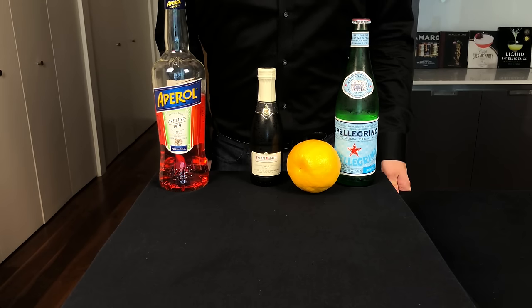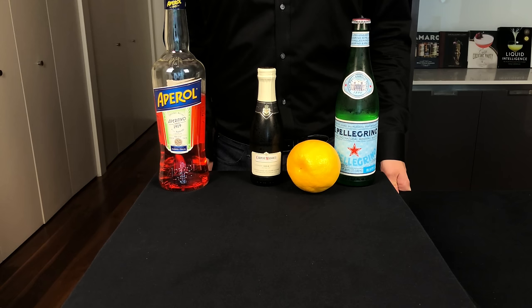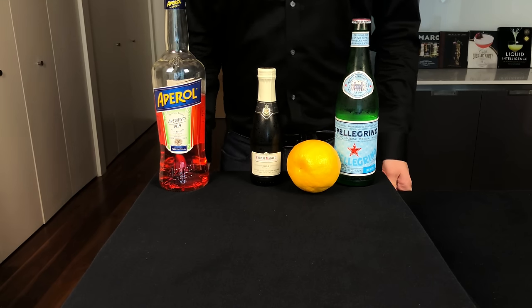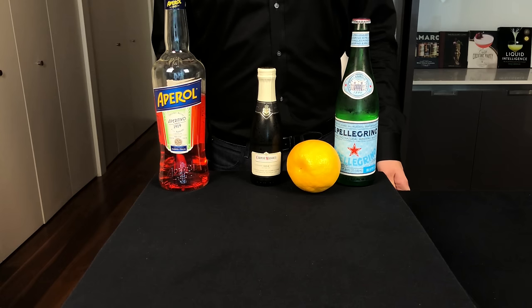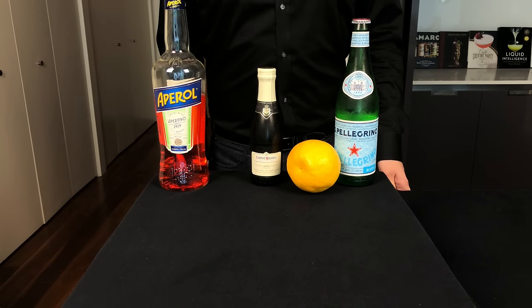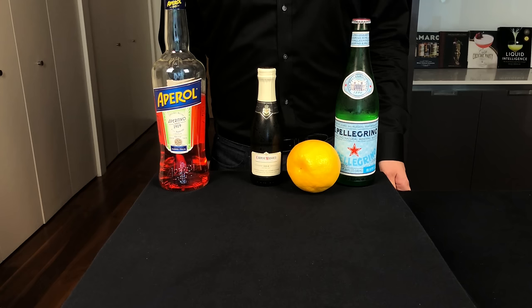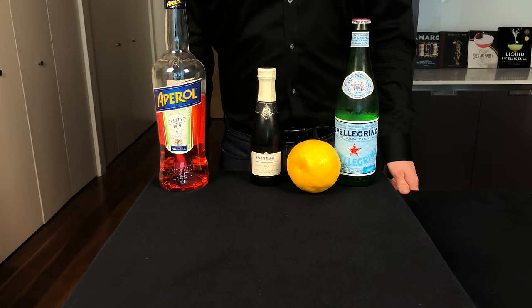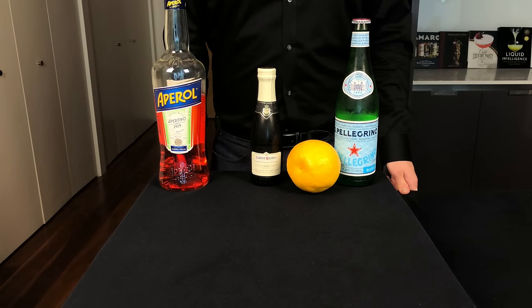So what is a spritz exactly? Well, typically it is bubbly, usually with soda water or Prosecco. It's also often low alcohol, usually with a bitter liqueur. And finally, it's often drank as a pre-dinner aperitif. The spritz became popular in northern Italy in the early 20th century, but really exploded when Aperol started marketing this drink in the 1990s.